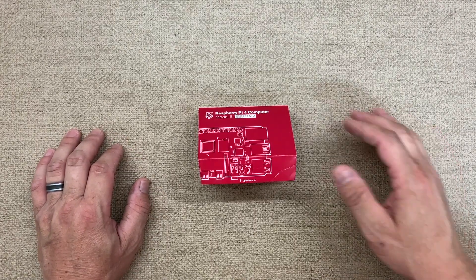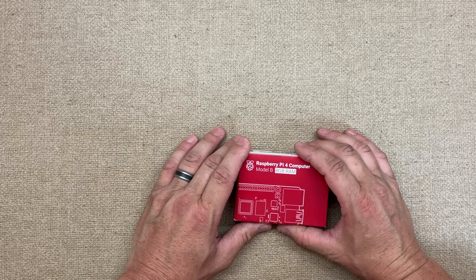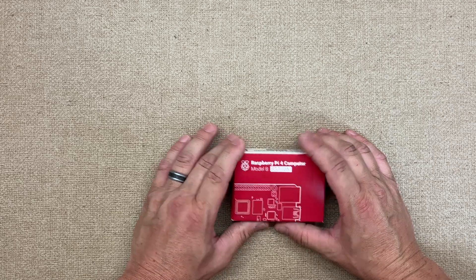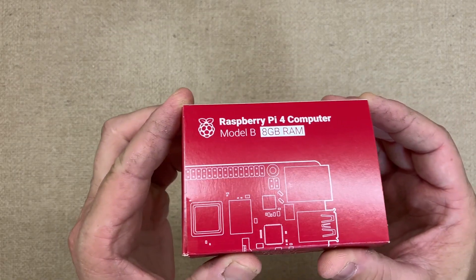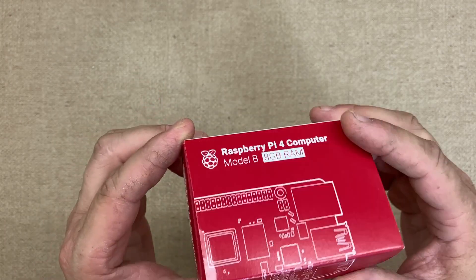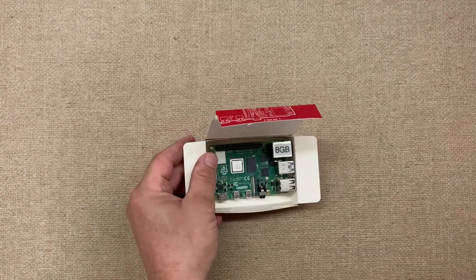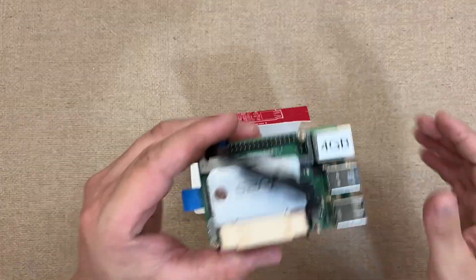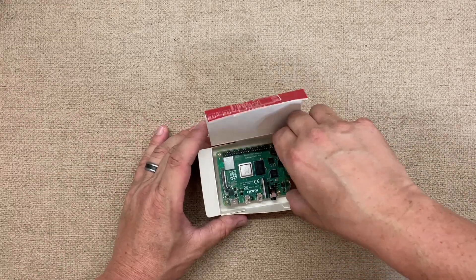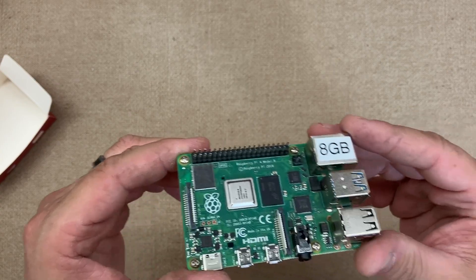Fuzz Pie Guy here — after about two years on and off trying to get a Raspberry Pi 8 gig, I finally got one. I had the four gig version right here with the fan on, but I've been wanting to get an eight gig.